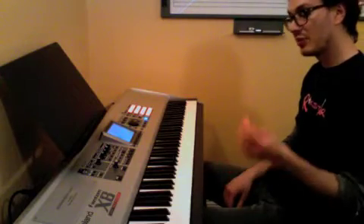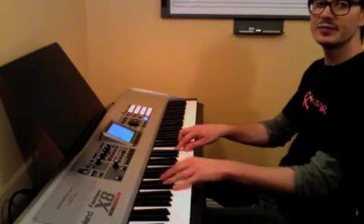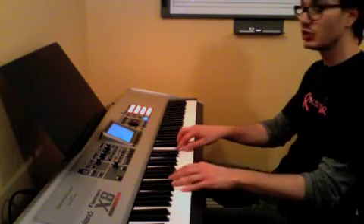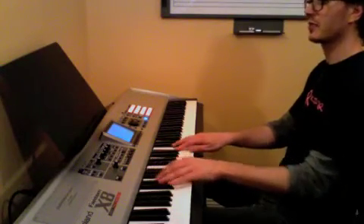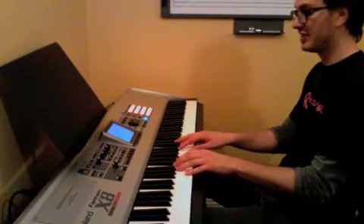So now we're going to follow the 12-bar blues structure: you're going to do four Cs, then two Fs, back to two Cs, and two Gs, then one final C.